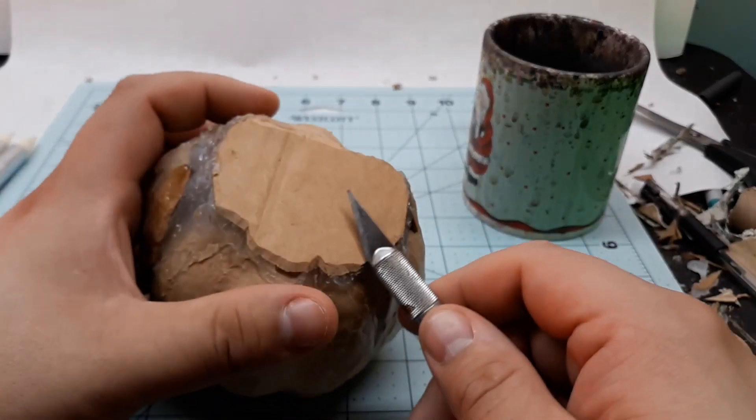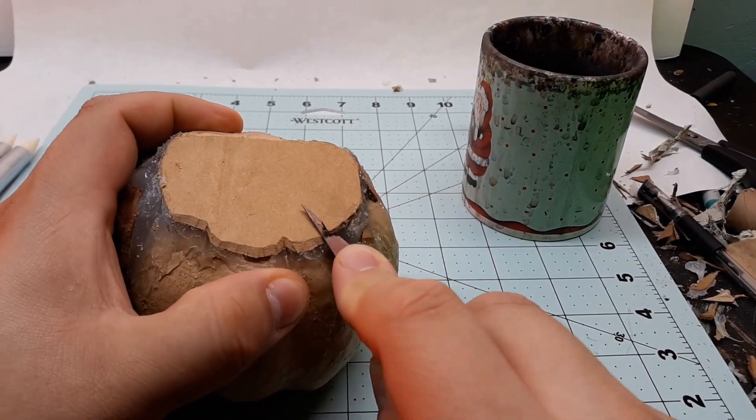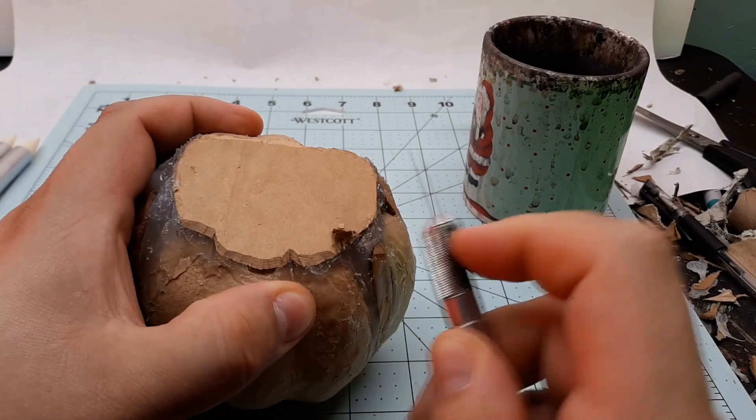And if I used too much hot glue or some of the chipboard was protruding a bit too much, I could just shave it down with a knife to help refine the overall shape of the pumpkin.